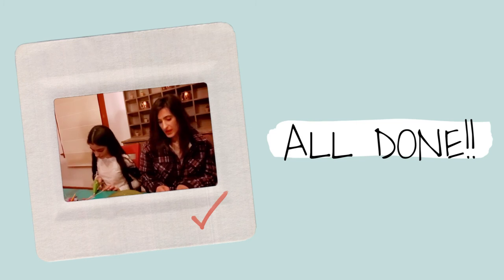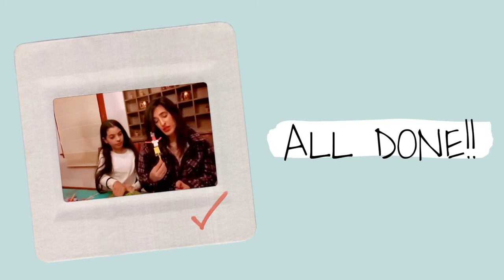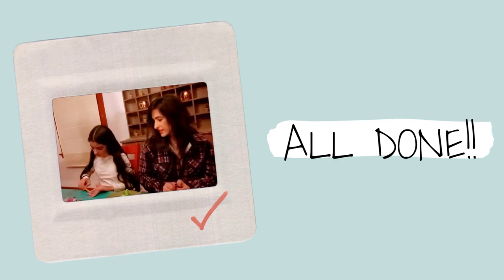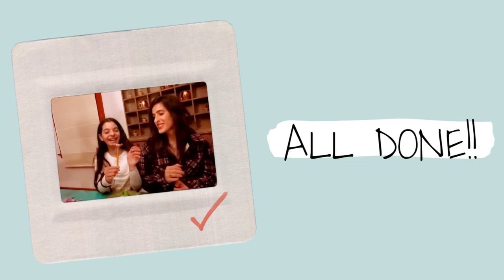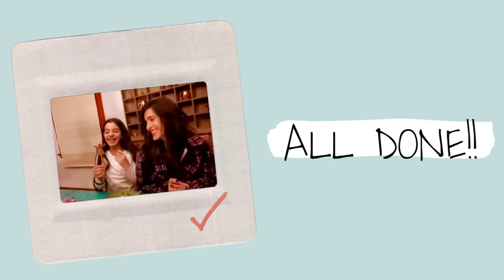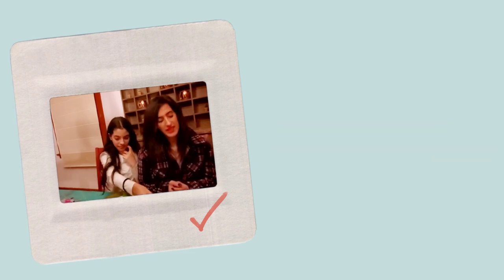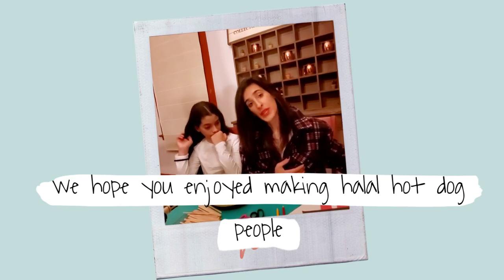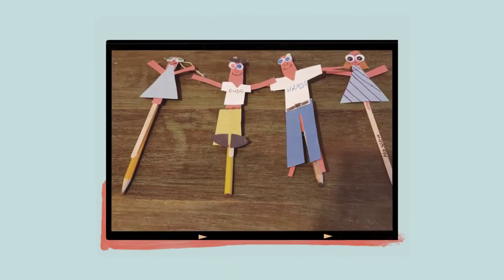Which one's your favorite? Probably Dude — I think Dude is definitely my favorite. I like the boots on Dude. And we are done with Habiba. She lost her head — anyway, thank you for joining us. I'm really excited for you to read my book. This is a copy — it'll be out in the spring.